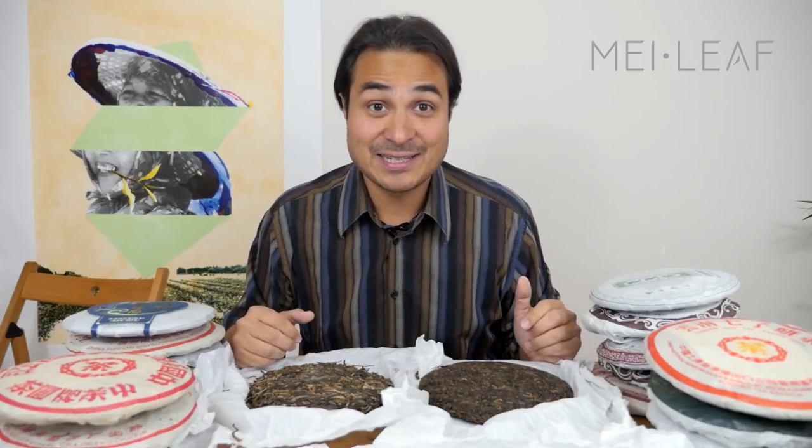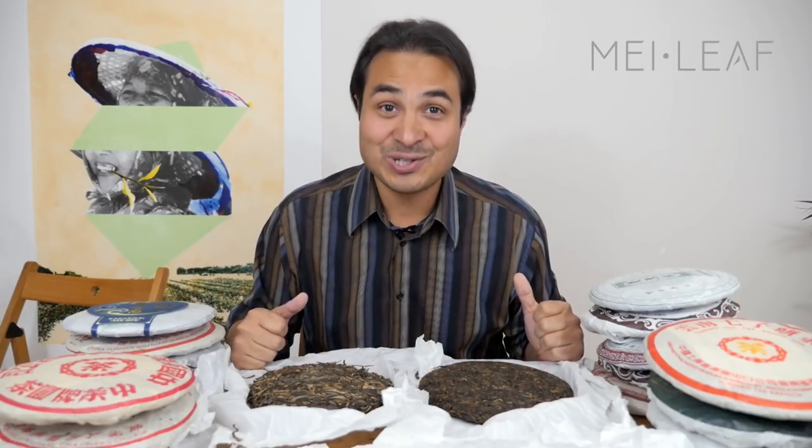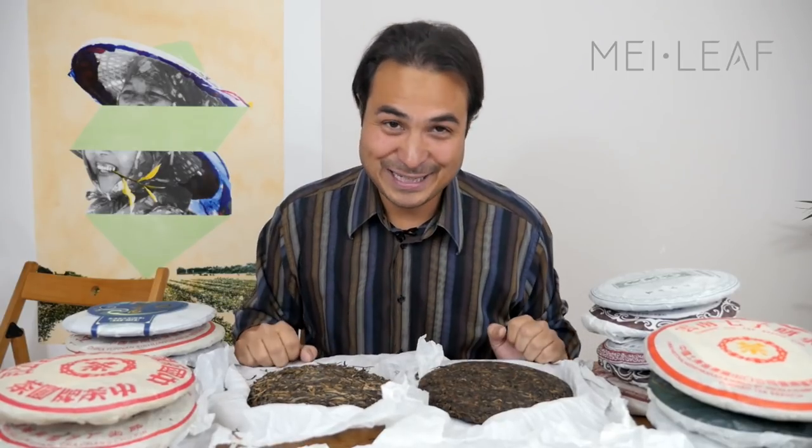I hope that helps anybody interested in Puerh aging to get a first step in understanding some of the factors involved. That's it, tea heads. If you made it to the end please give the video the thumbs up. Check out our YouTube playlist and let us know if there are any videos you'd like us to make. If you're ever in London come visit us in Camden. Other than that I'm Don Mei from Mei Leaf — thank you for being a part of the revelation of true tea. Stay away from the tea bags, keep drinking the good stuff, and spread the word, because nobody deserves bad tea.